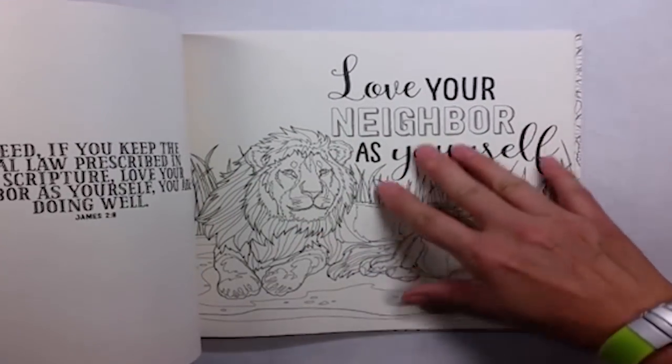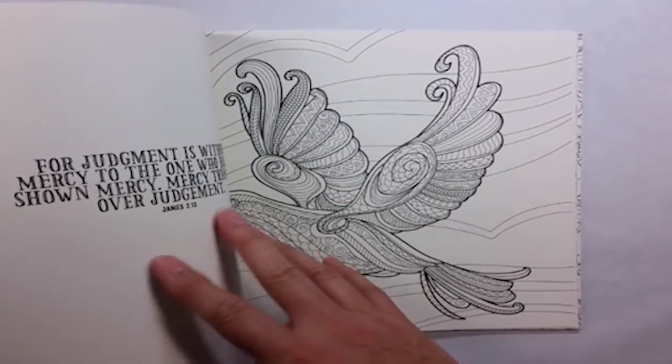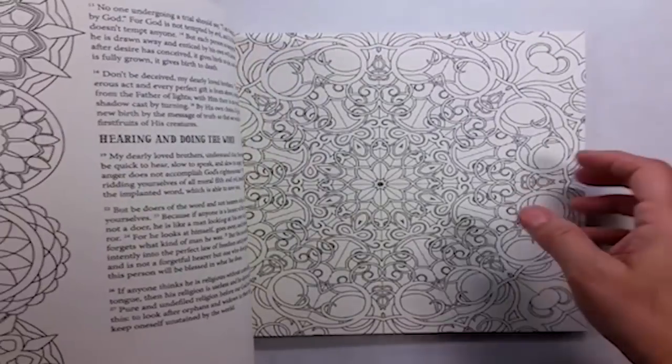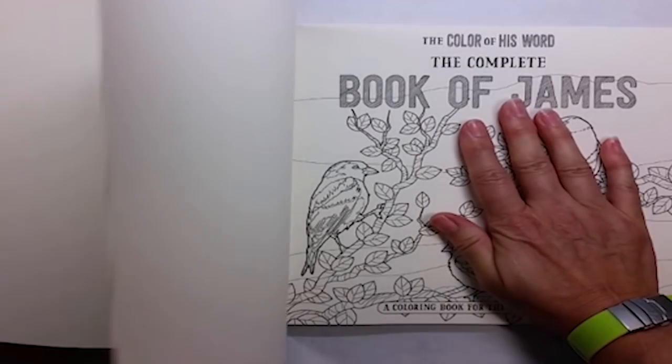I am an image hoarder. That means if I have an image, I want it documented in my records so I can find it quickly. But also, I want to be able to reuse that image. I don't want to be held up by fear of what if I make a mistake on this page and the whole thing is ruined and it's the only one I have.